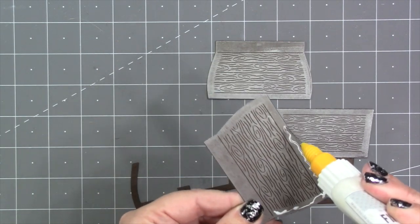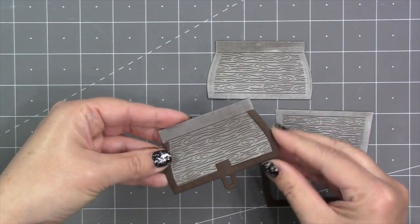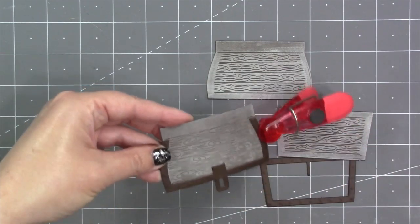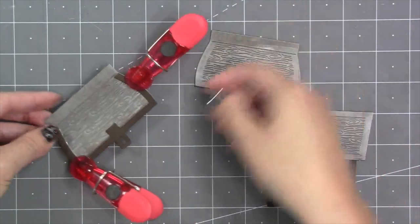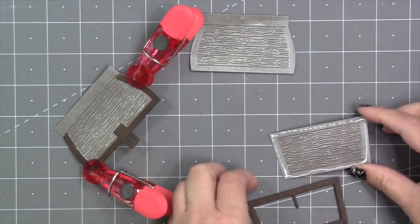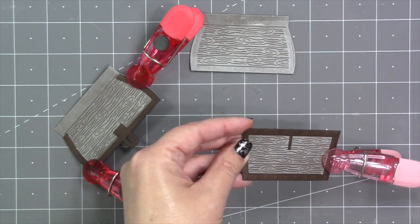My favorite glue is Lineco neutral pH adhesive in my fine tip bottle — this one's the 18 gauge yellow tip, which is a little bit wider than the blue. I use that for all my projects. What I'm doing is adding the trim piece to the lid. Since I had used that pigment ink I'm going to clip it and let it dry. Then I'll do the same for the base of the treasure chest — glue goes around the perimeter, the trim goes into that glue, and it will line up perfectly.